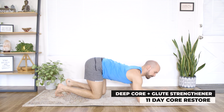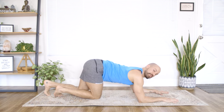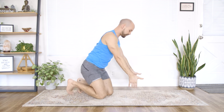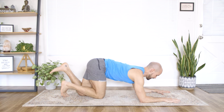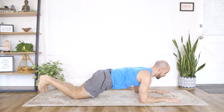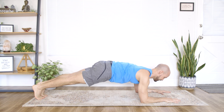Roll on to your forearms, hands down to the ground. We're going to do a forearm plank. A couple of options here: if being down on your elbows doesn't feel good, feel free to grab a chair and do your plank at an angle like in previous sessions. For the full plank, tuck the toes under, squeeze the glutes, squeeze the thighs, and hold right here.